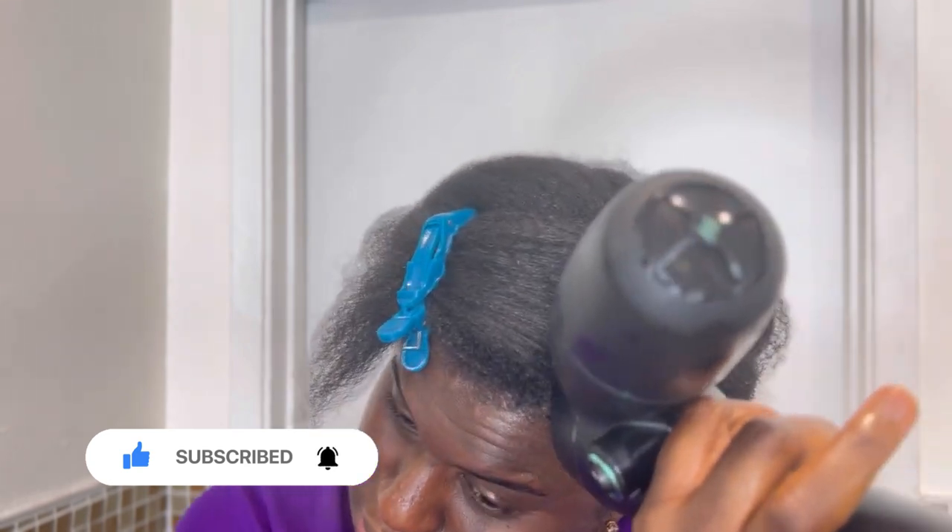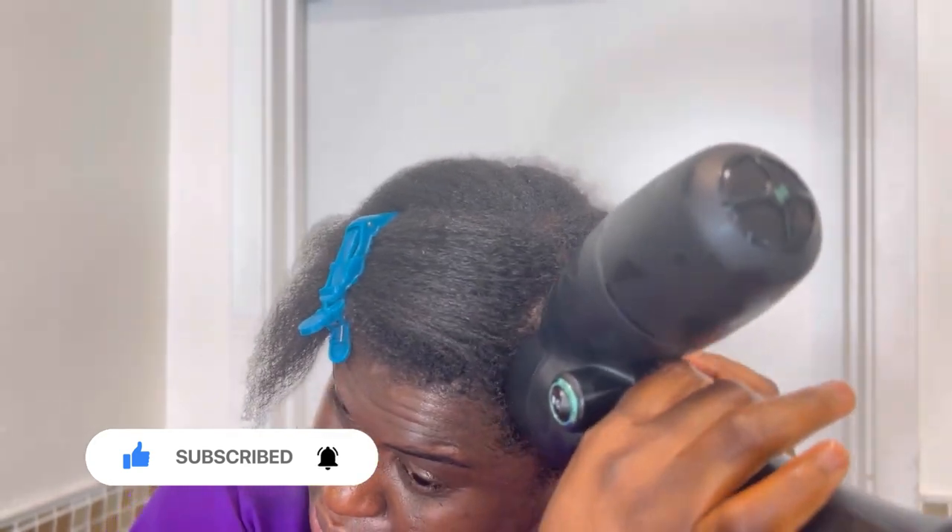Please do not forget to give this video a thumbs up if you're enjoying it, and do not forget to subscribe for more videos like these — also for videos on how to use DIY hair growth products using natural ingredients from your own kitchen to grow your hair. That is what I do on this channel, so make sure you join us by subscribing.